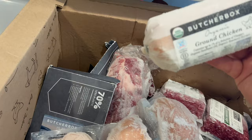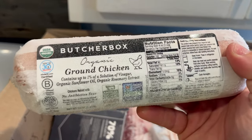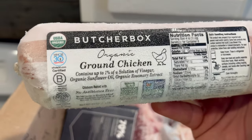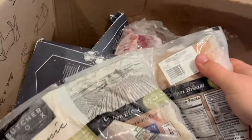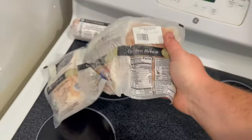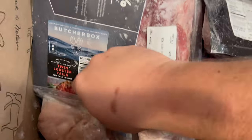Let's start off here. I got some ground chicken — I got this for my wife. She was very interested in trying this out, so we will definitely see how it is. I will have to show you a cook on it. I got some chicken breasts. I'm always doing a bunch of cooks with chicken breasts — I have a ton of recipes that require them, so it works out great. I think I got two packs.